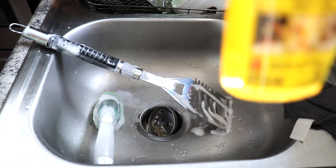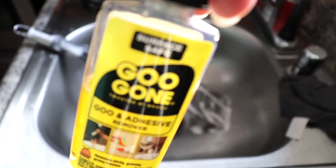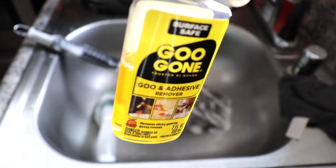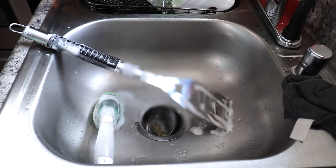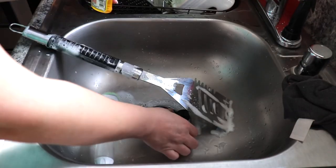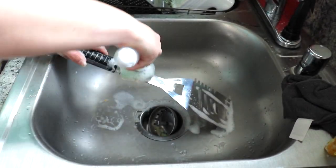I also wanted to go ahead and get the sticker residue off of the flipper, so I'm just going to be using this Goo Gone that I also got from Dollar Tree. It is Works Wonders — it's a small bottle, but you don't need that much. It took some scrubbing and some hot, steamy water, but I finally got the sticker off.